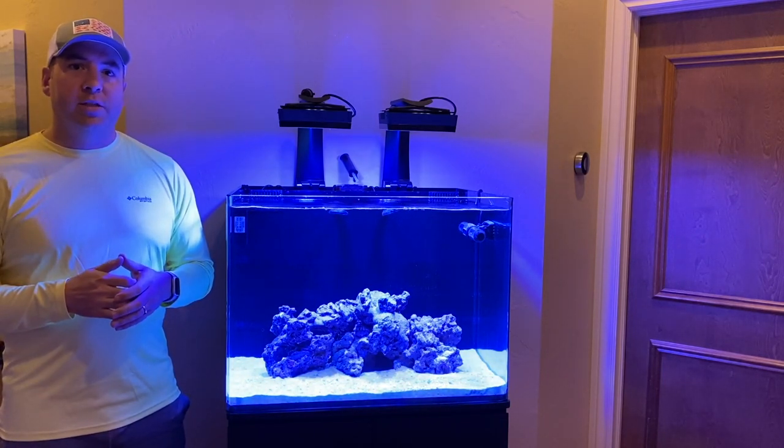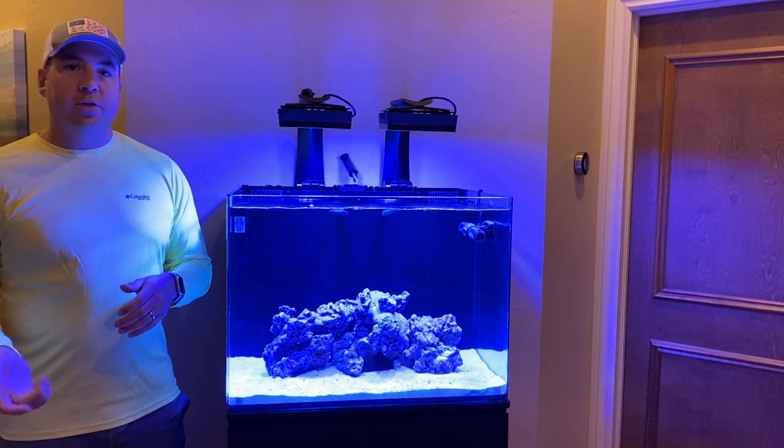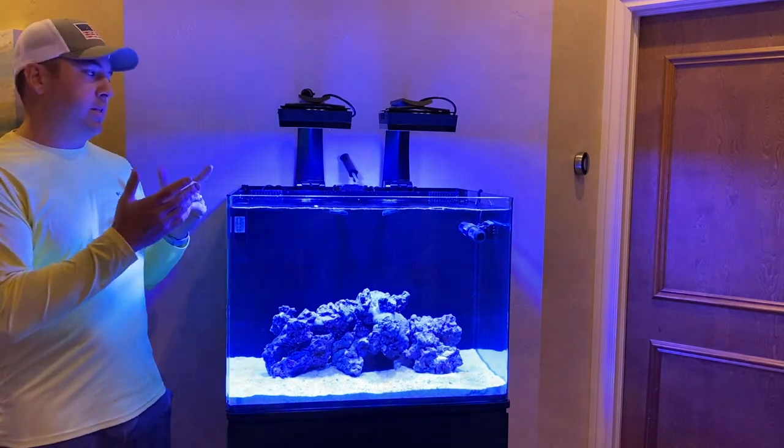Let's get to the blender in the kitchen and see what we can do with mixing the coralline algae, and I'll show you how I applied it to the tank.